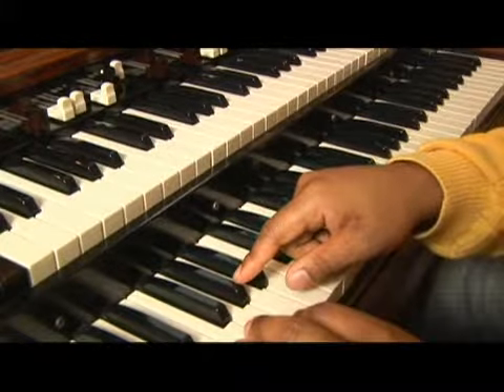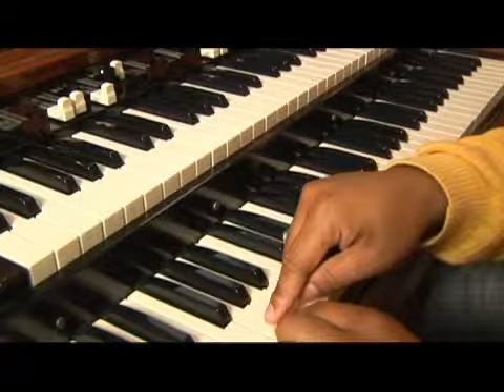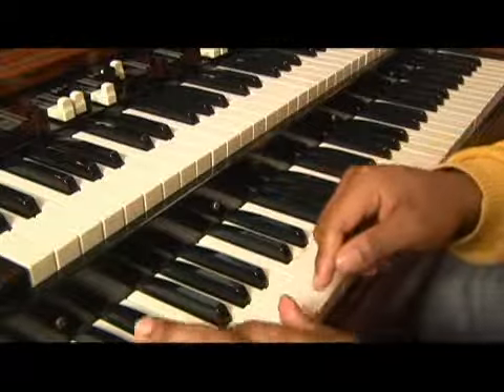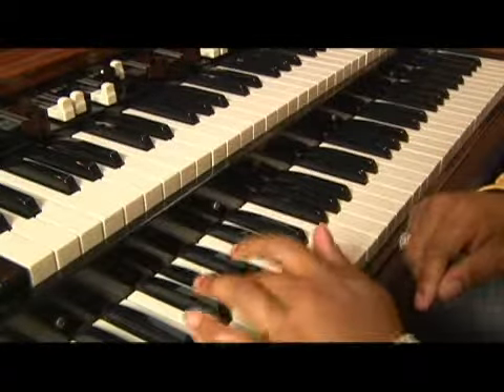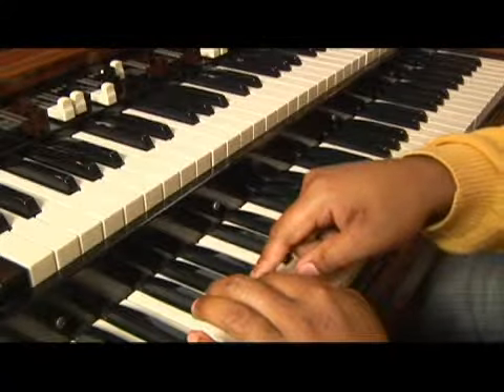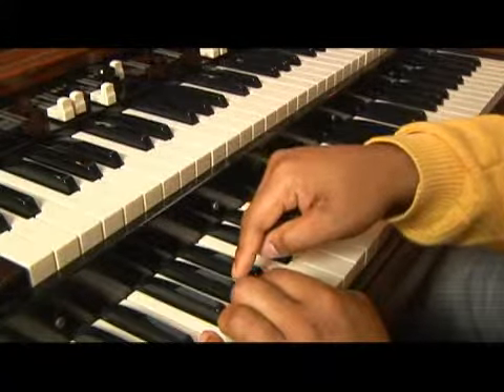Now, depending on — like I said before — what you had for dinner, it might also be called G sharp. But it doesn't really matter what you call it because we're playing by ear. It's still the same thing whether you call it mom or grandma — it's still the same person.